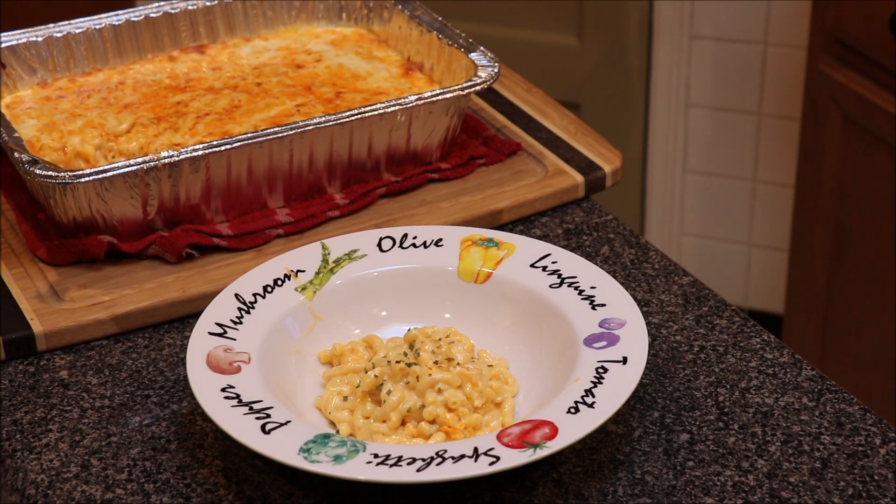And there we have it, y'all — our baked macaroni and cheese. Creamy, cheesy, scrumptious. I appreciate you all for tuning in. Like, share, and subscribe.